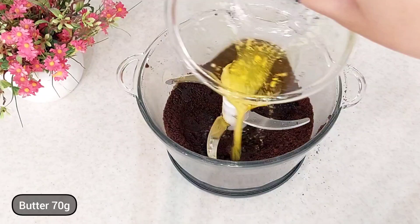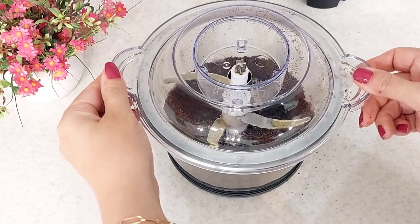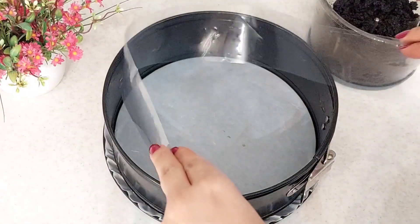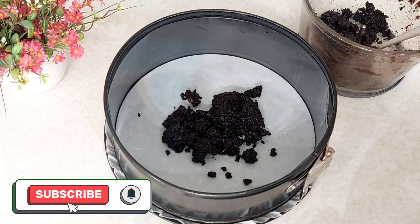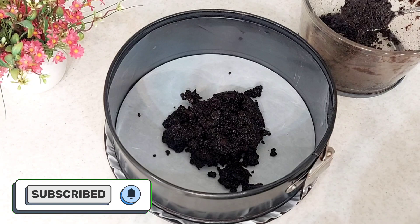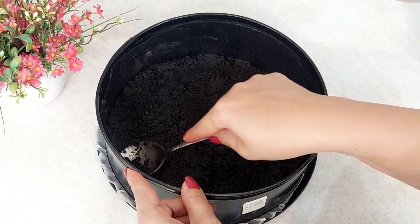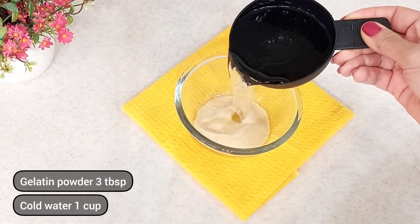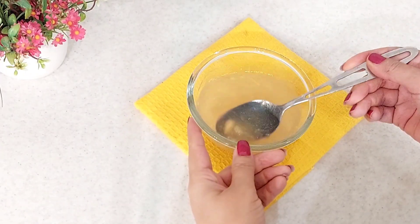Here we go. I'm going to put in a little bit more. It's a little bit better.